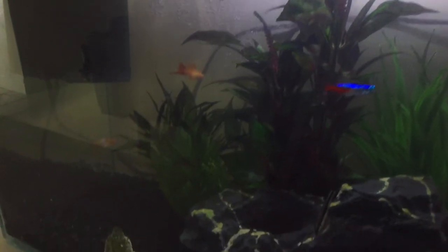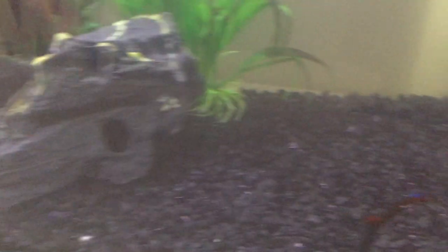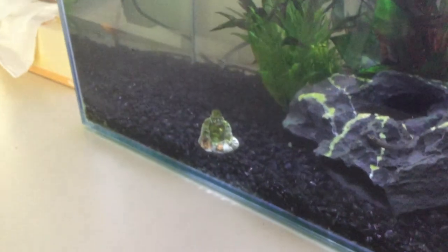Is that one in there? That's him coming out of the rock. I actually wanted to make a video of the swordfish. But first I'll introduce you to some more fish we have and then I can tell you the story.